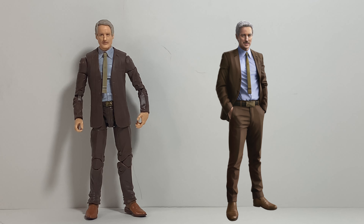Welcome back bros to another video review. Today I have the opportunity to take a look at a flashback toy in my flashback series — Marvel Legends Series Marvel's Morbius.